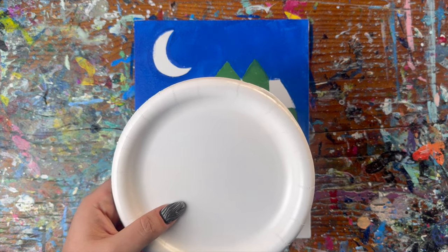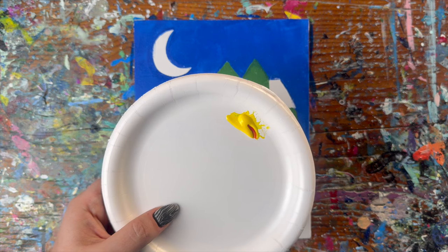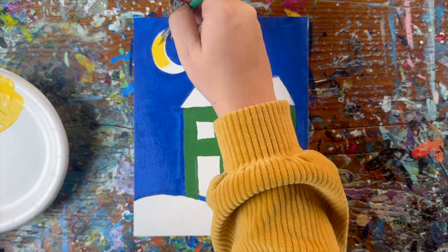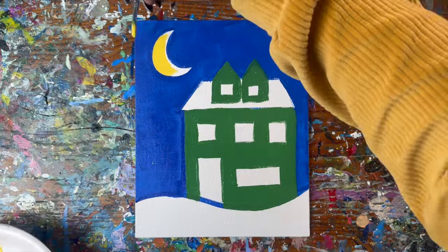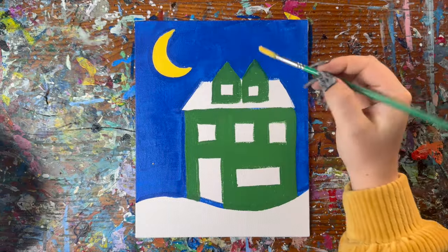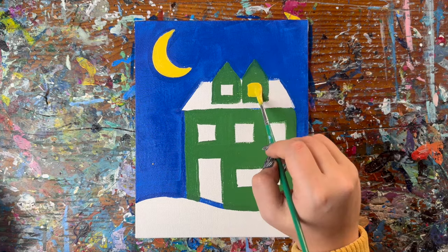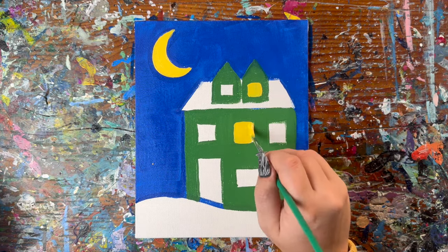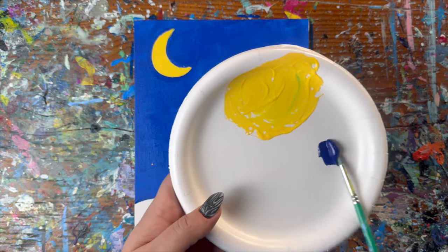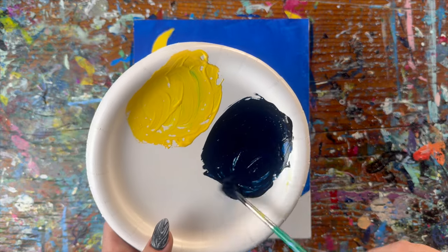Next, we're going to mix up the yellow for our moon: a scoop of yellow, a small touch of red, and half a scoop of white. I'm going to fill in my moon and then also fill in some of the windows with this yellow. Now I'm going to make a midnight blue for the other windows — a scoop of blue and a scoop of black — and fill up the remaining windows.